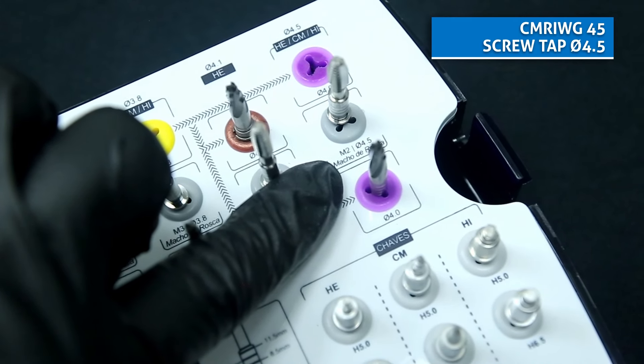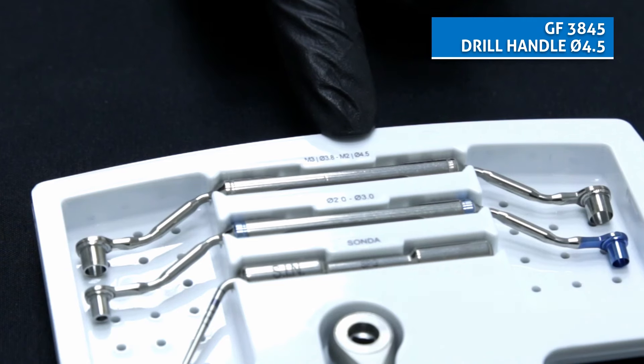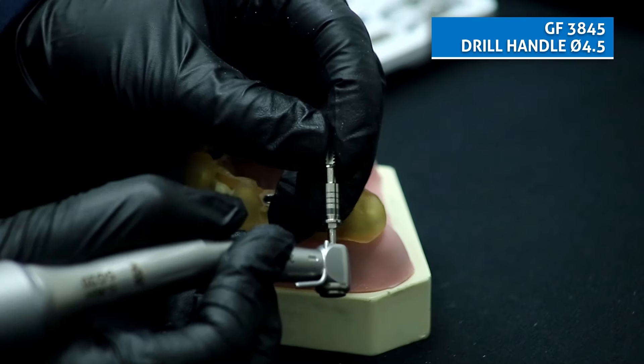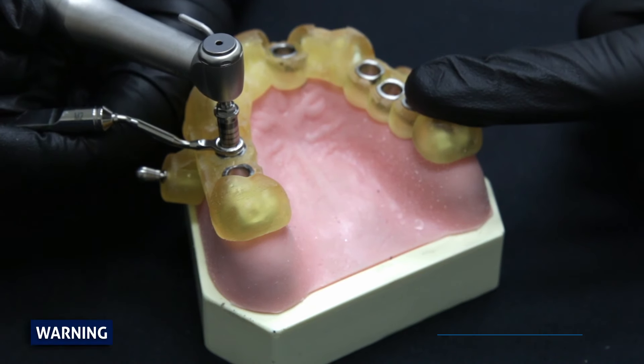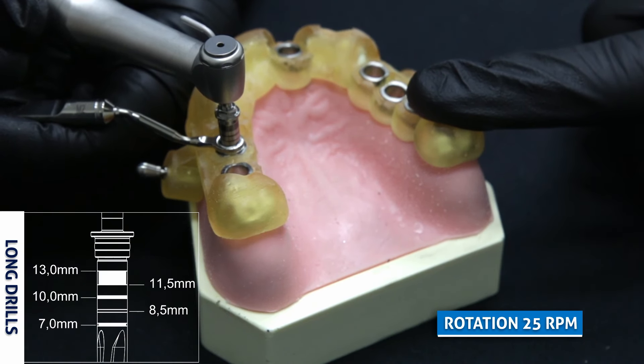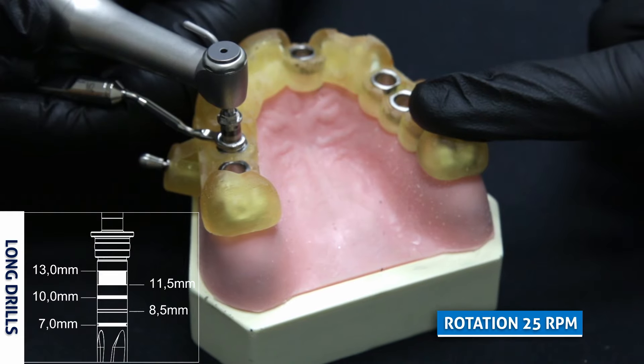Select the screw tap for bone types 1 and 2. Select the drill handle 4.5 and fit it to the hand piece. The screw tap has no fitting on the safe drill system, so the drilling must be visually controlled by the markers at a speed of 25 RPM.